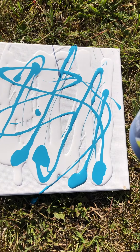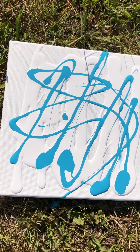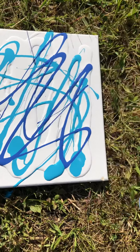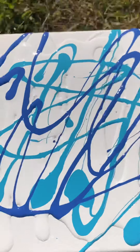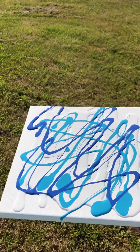Once I get the paint on here, I'm going to throw it like a frisbee. I'm probably going to throw it a couple of times just until I'm happy with the color or how it turns out. I'm going to throw it like a frisbee across my yard and we'll see how it goes.